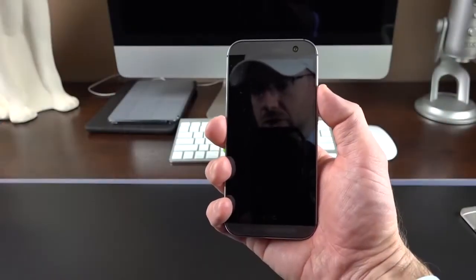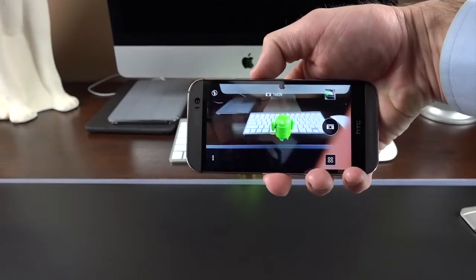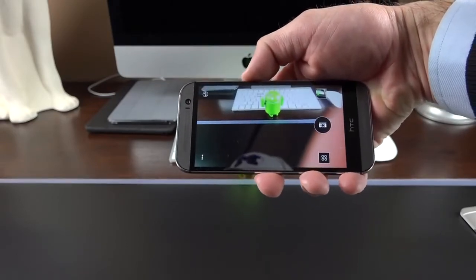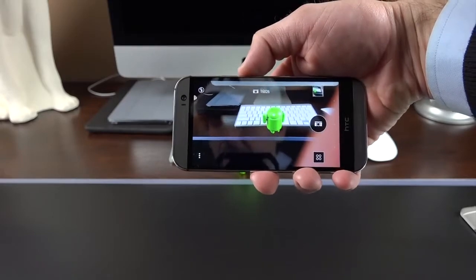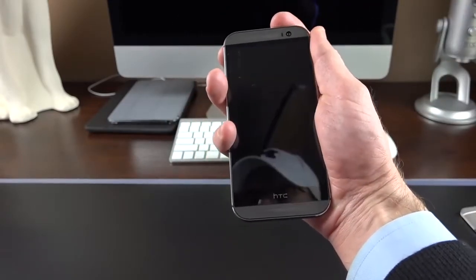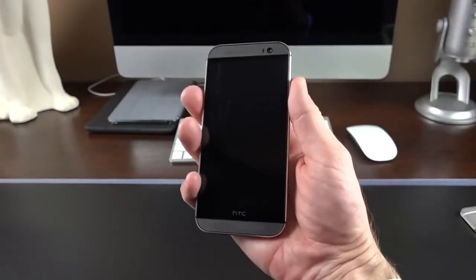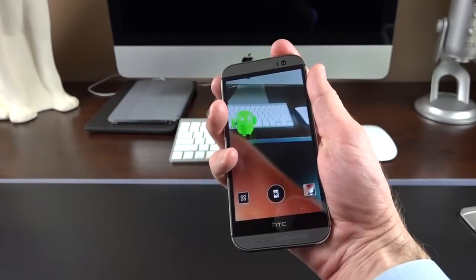There's one more motion gesture feature: if you quickly turn the phone to landscape orientation and hit the volume button — whether up or down — it will launch the camera. It's a quick way of accessing the camera but it can be tricky. Sometimes if you're too slow it won't work. It has to be a specific, intentional motion in order to work.